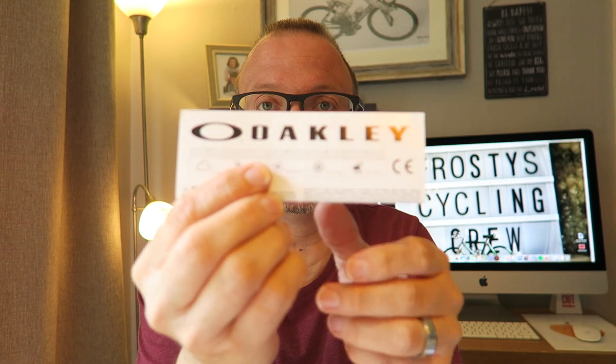That's enough of my utter nonsense. There's the leaflet that comes with it. Friends, thank you so much for watching. I hope you're all good. Have an amazing weekend. Look after yourselves, stay safe out there, and I will see you over the weekend with another vlog. Bye for now.